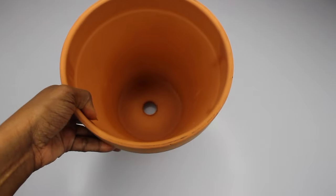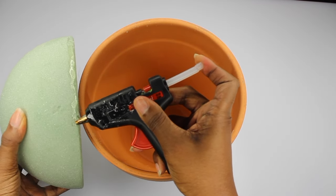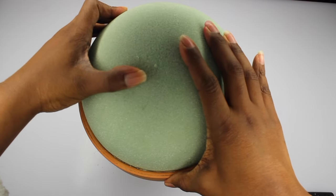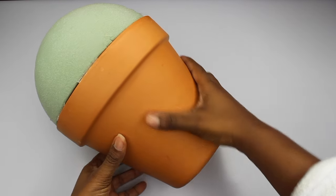Now I'm just going to grab my flower pot and my half ball and hot glue it into the pot. You can get a full ball as well, but I just got this one from the flower section at Walmart. And this is what it will look like.